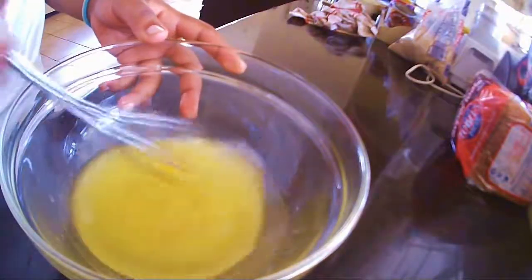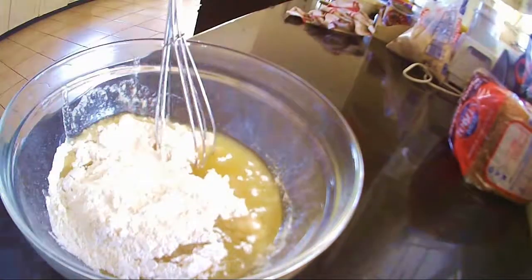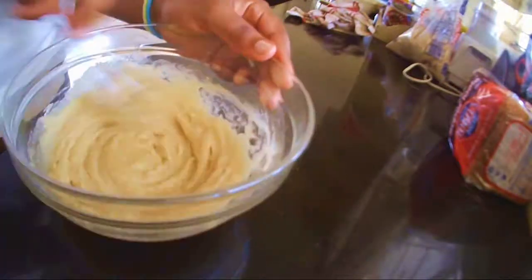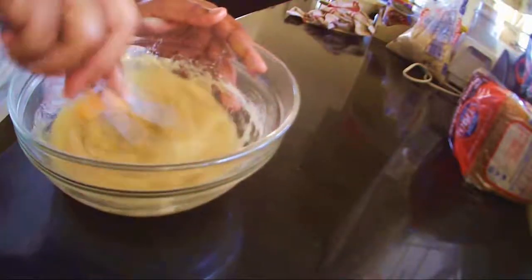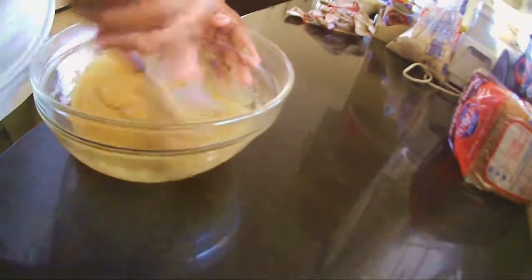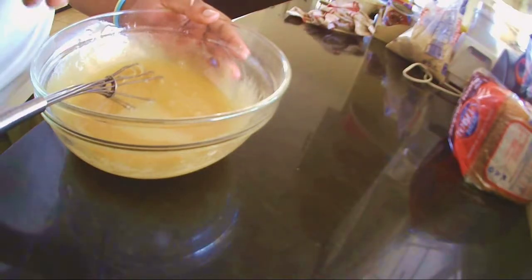First, mix in the butter and the oil, then mix it all in with the sugar. Then add in an egg and mix. Next, pour in the lemon juice.